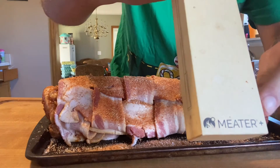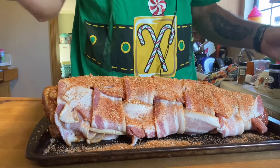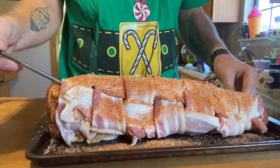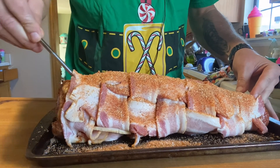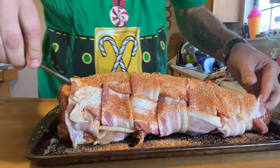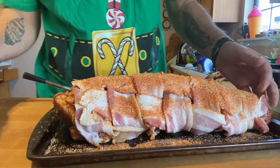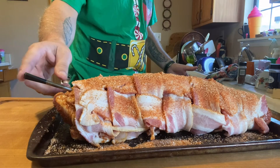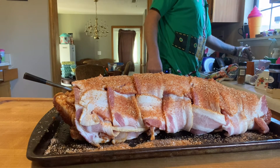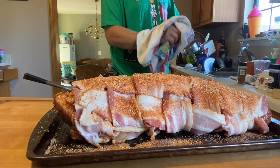This is the MEATER Plus - 110-foot range, and I can program it into my iPad. I've been out on the lake fishing and been able to check up on my cook. You stick it in up to the line on there and want to stay about halfway in. The one end shows my ambient temperature, which is critical with this electric smoker versus my charcoal smoker.